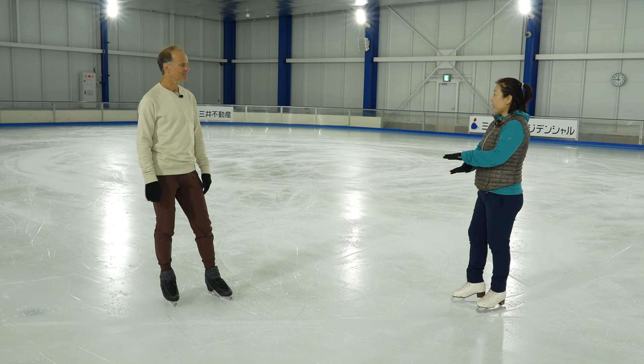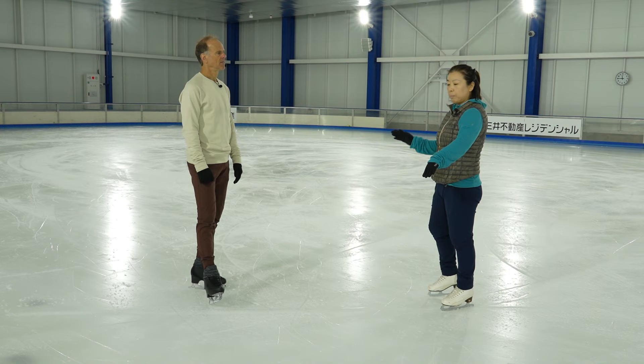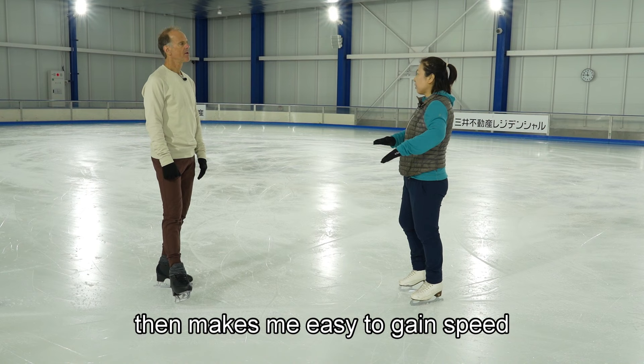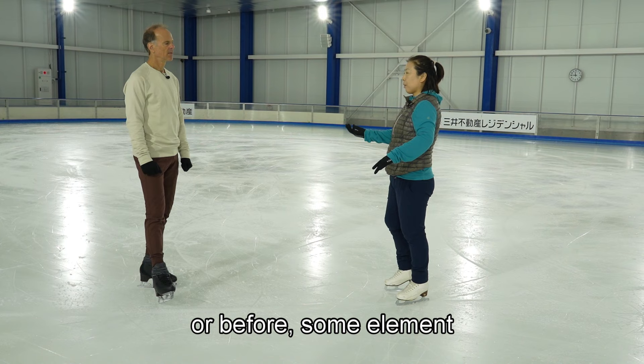Because if I try to practice point, point, point, point — it tends to be more of a pose. I'd rather feel like it's continuous motion. That makes it easy for me to gain speed in the program before a jump.